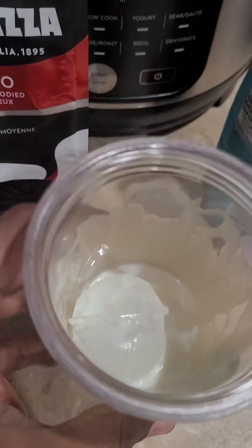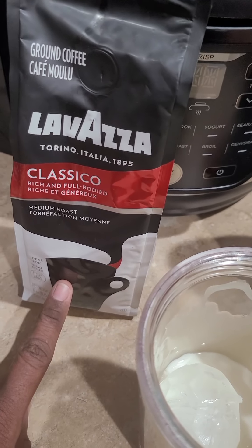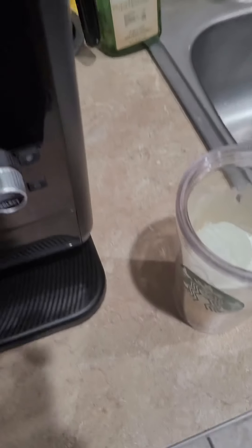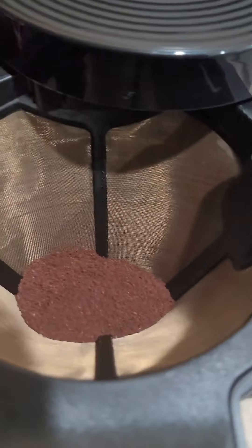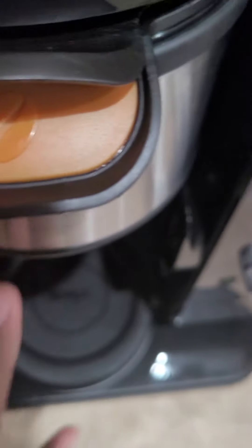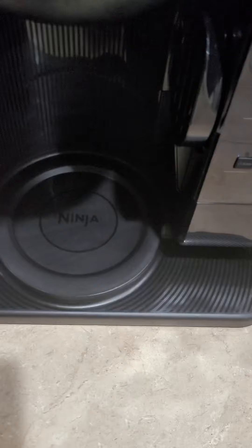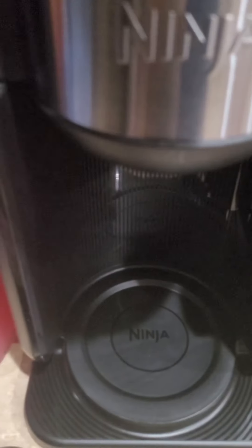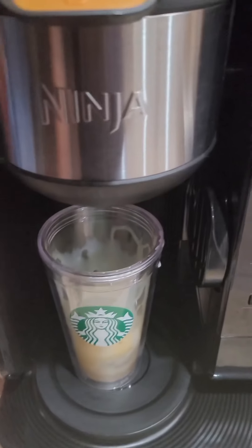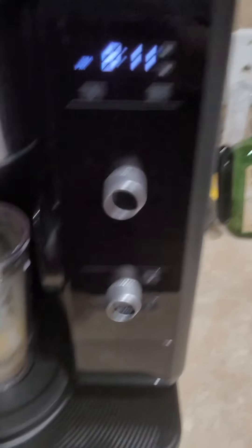Now I'm going to add my coffee to my coffee maker, my Ninja Hot and Cold Brew System, and get the coffee maker set up. I've added two and a half scoops of coffee using the scoop that came with my Hot and Cold Brew System. Now I'm going to place my cup under the machine and turn it on.